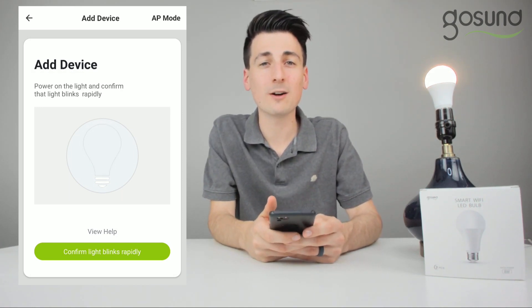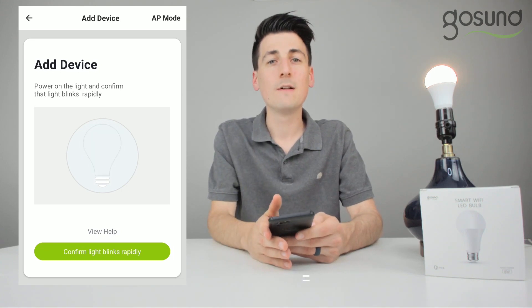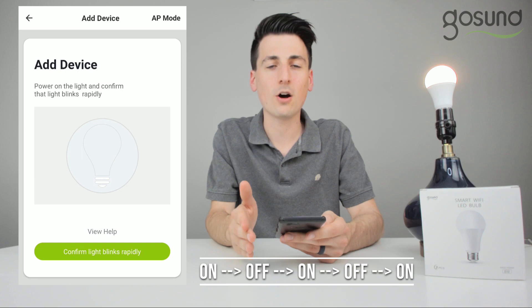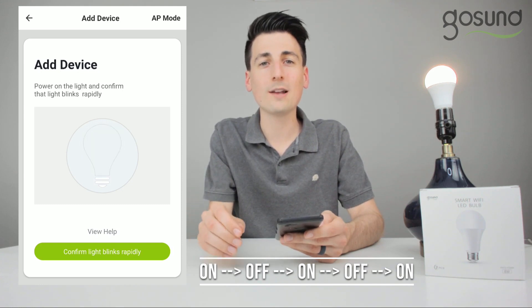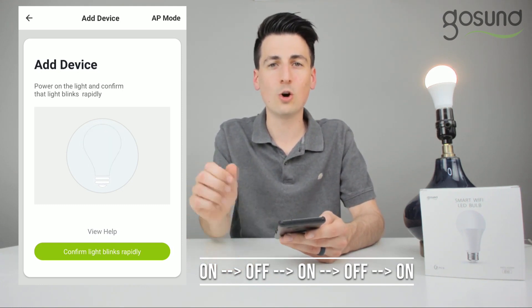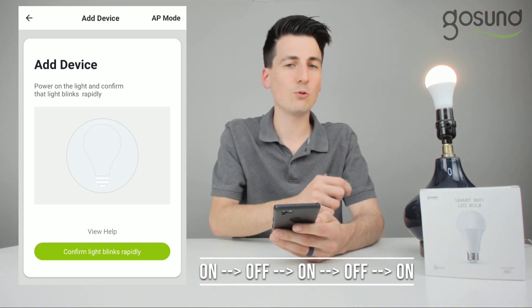Follow these steps carefully to make your light bulb blink and be ready to set up. You're going to turn it on and off, on and off, and then back on. Do this after it's been powered on for around 10 seconds, and every time you turn it back on, leave it on for at least three seconds before turning it back off. Don't do it too fast.